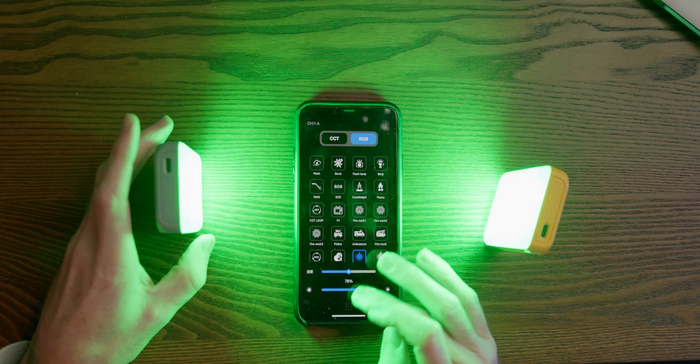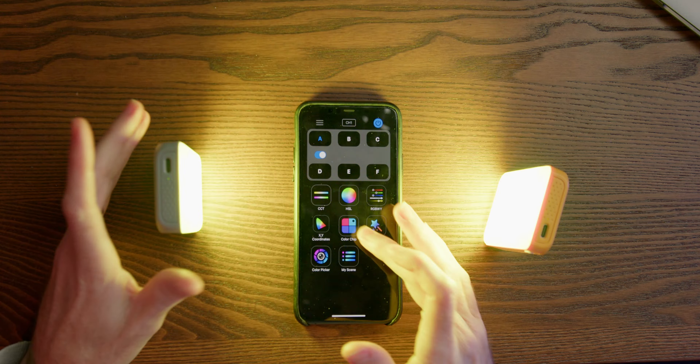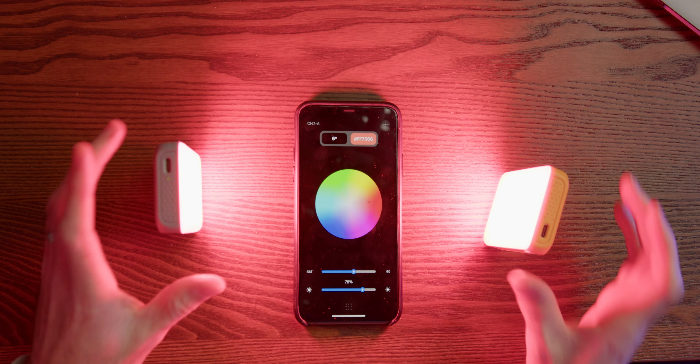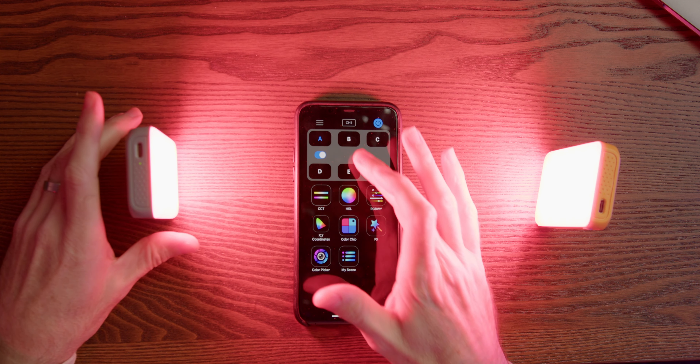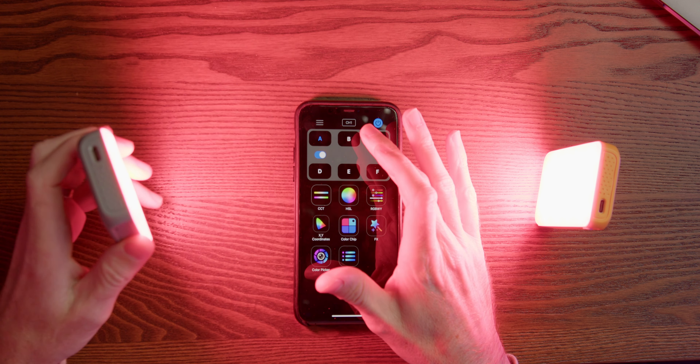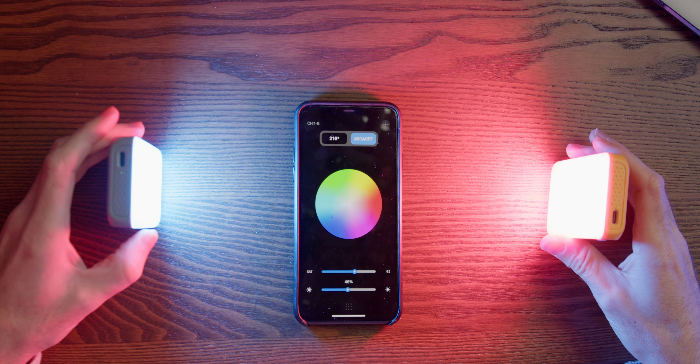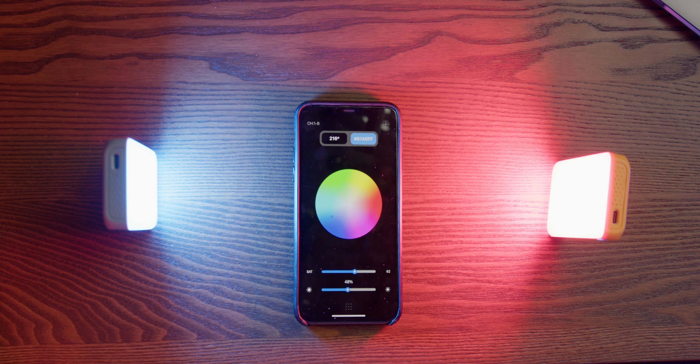Going back to normal, let's use HSL to set one light to red, then switch to channel B, turn that one on, and set it to blue. So for product photography or any kind of creative lighting, that's the kind of setup you can achieve. That's basically the functionality of the app and how you control these lights.